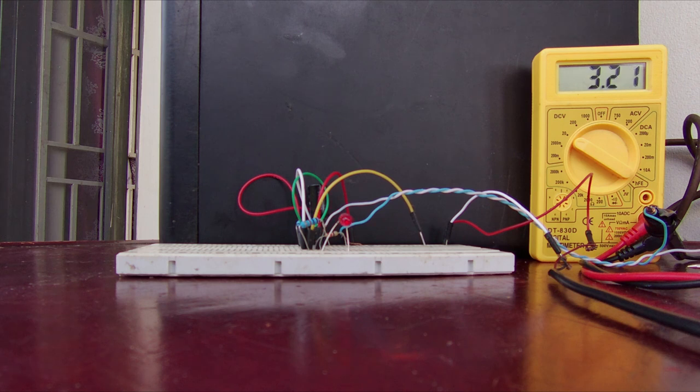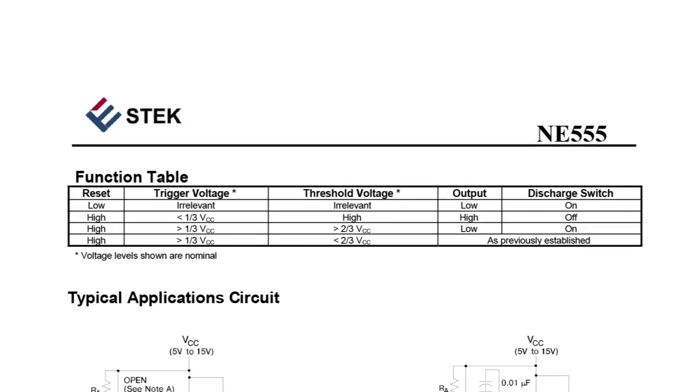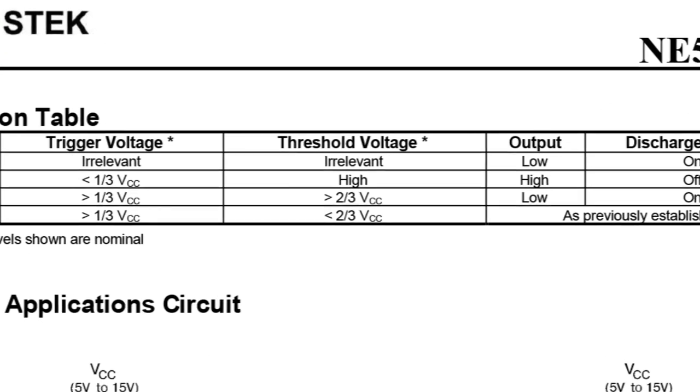If we freeze the frames, we see that the transition from low to high happens at around 3.28 volts. 3.28 is two-thirds of our 5 volt supply, and that's why we should expect a transition there.